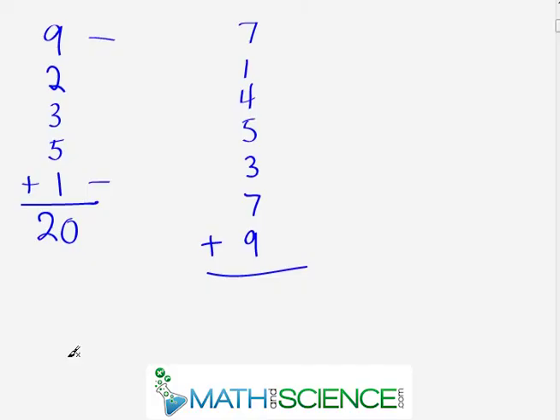Now we're getting into some impressive problems: seven plus one plus four plus five plus three plus seven plus nine. Pause and use complements to find the answer. Right away: seven and three are complements — that's ten. Nine and one are also complements — that's another ten. So without really doing anything I already know I have at least twenty. Then continuing: twenty, twenty-seven, thirty-one, thirty-six. The answer is thirty-six.